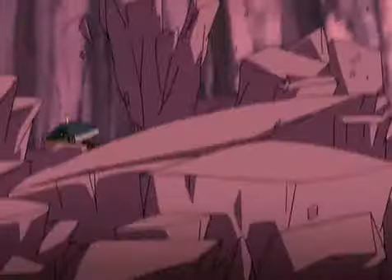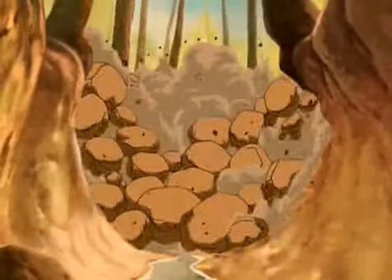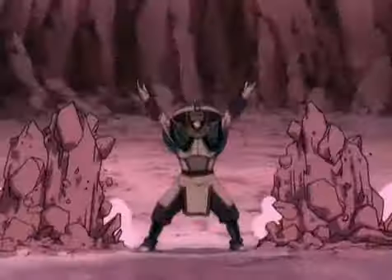Hung Gar is based on the movements of animals, especially the tiger, which represents hard power, and the crane, which stands for soft power. Sometimes it's called tiger and crane style.